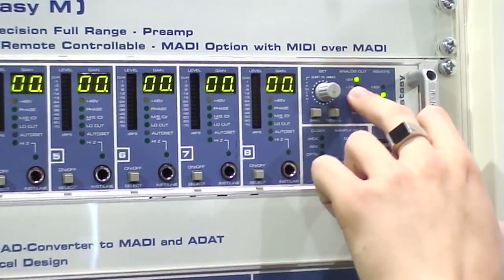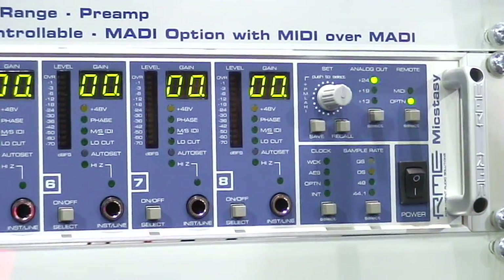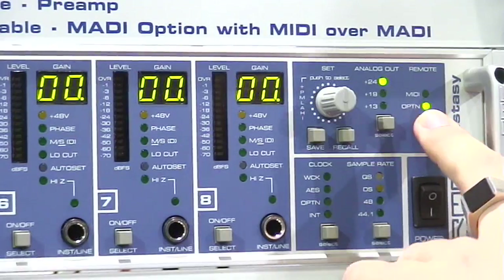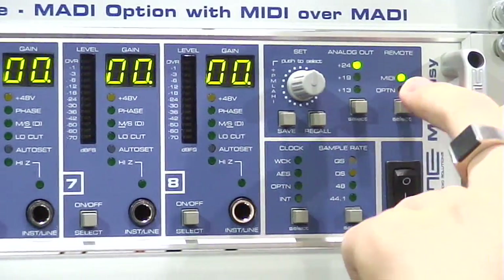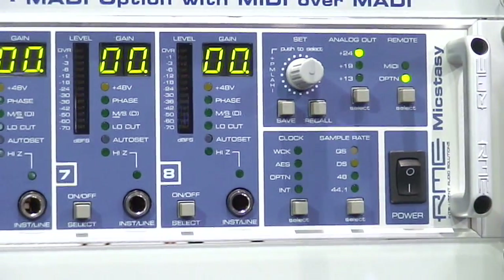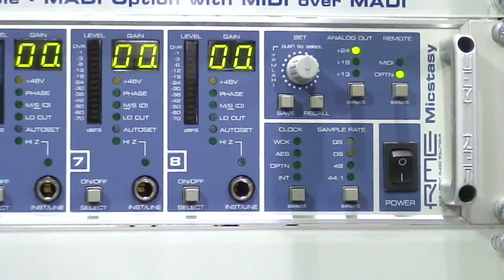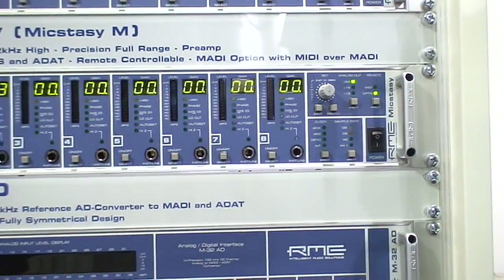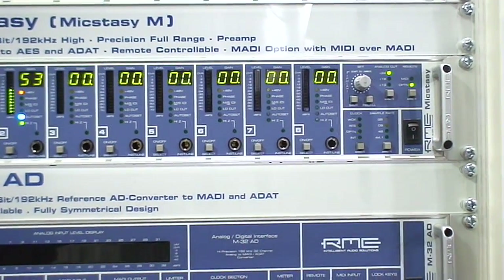The analog output can be switched to plus 24dB, plus 19dB, or plus 13dB, depending on your studio level. You can save and recall settings and remote control the unit via MIDI or via the option card, which supports MIDI over MADI like our other premium line products. With just one MADI cable connected, you can remotely control all features of the Mixer Z from your computer screen.